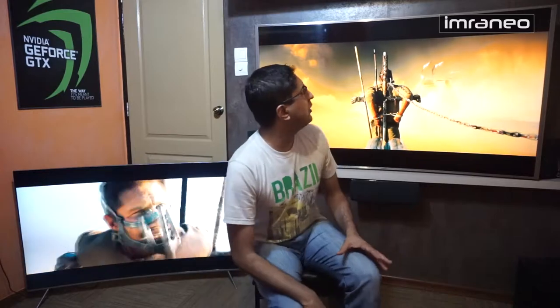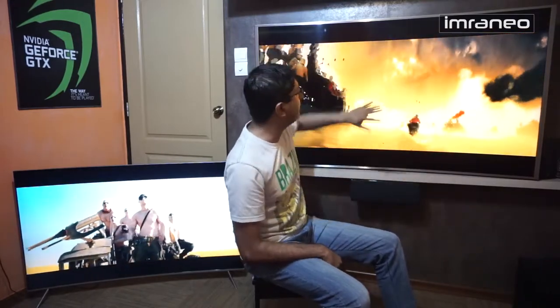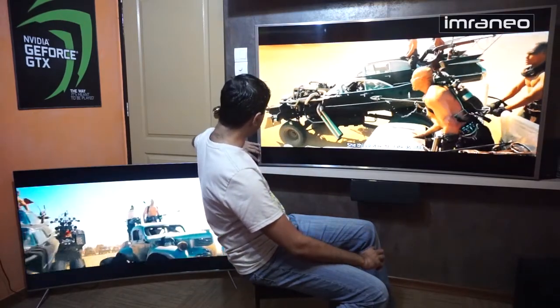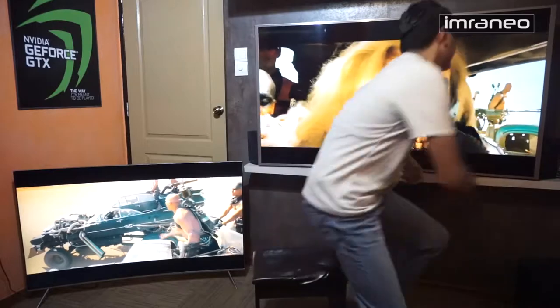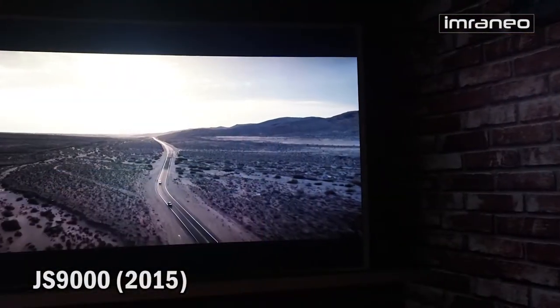Cinema Black works like this: when you watch anamorphic content you get black bars at the top and bottom. With the JS9000 the LEDs on the sides can get switched off in the regions behind those black bars — the top LEDs turn off and the bottom LEDs turn off — so those black bars disappear completely into darkness. Let me play some video to demonstrate.